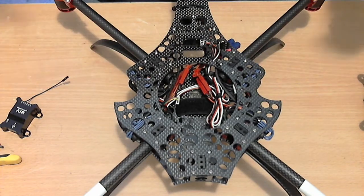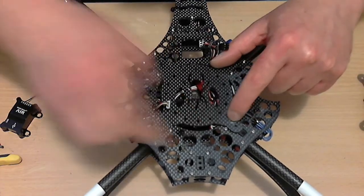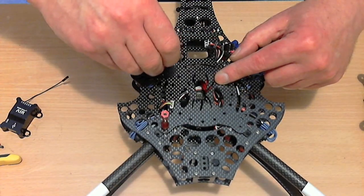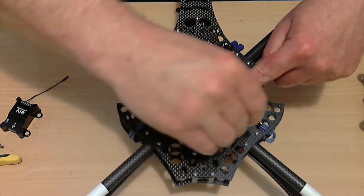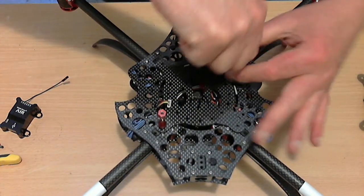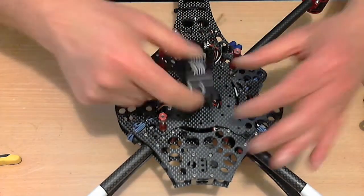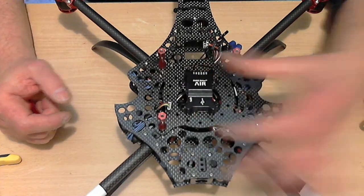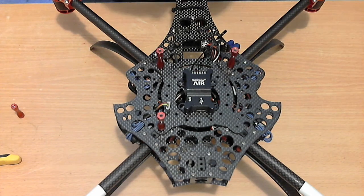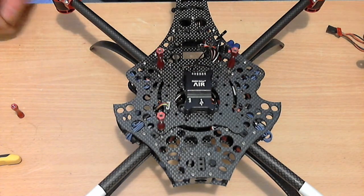Undo the four standoffs. The plate sits over the top of that. Standoffs go back on. Then you can mount your Air straight on top of that plate. Your existing plate goes back over the top of everything else, and everything's nice and neat and tidy and very secure.